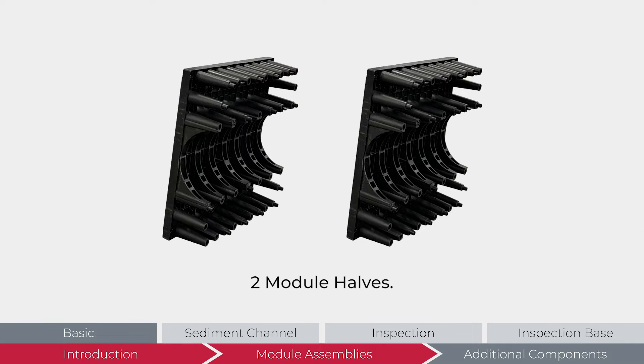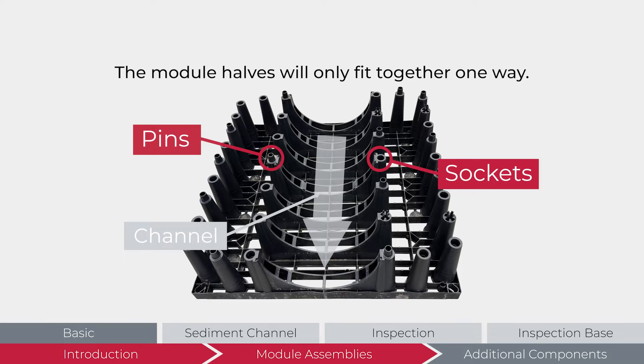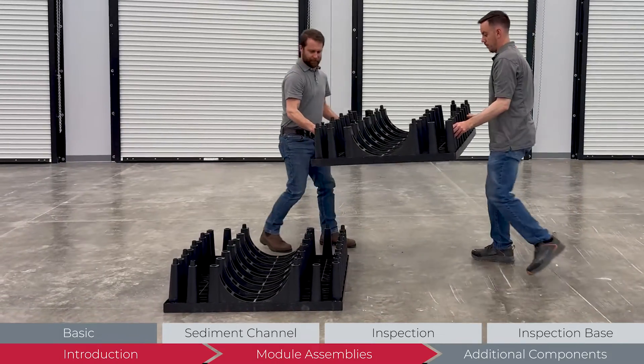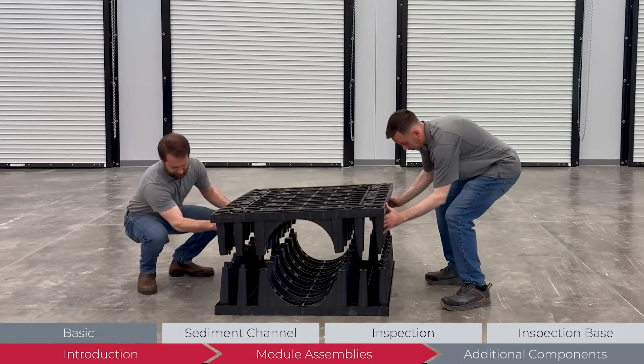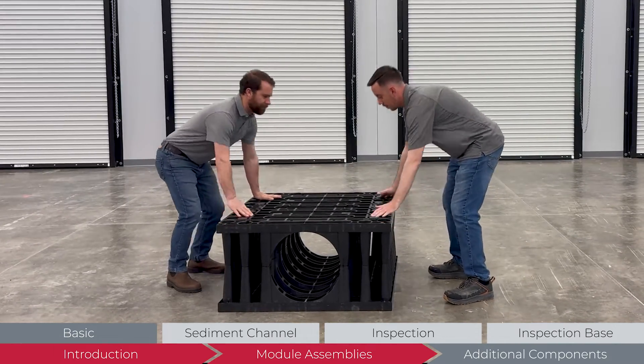The basic module assembly consists of two module halves. Before assembling the module, make note of the pins and sockets on each module half, as well as the orientation of the channel. The module halves will only fit together in one way. Find a stable level surface to assemble the module. While one half is resting with a flat side down, place the other half on top with the connection points and channel aligned. Press firmly to seat the two halves.